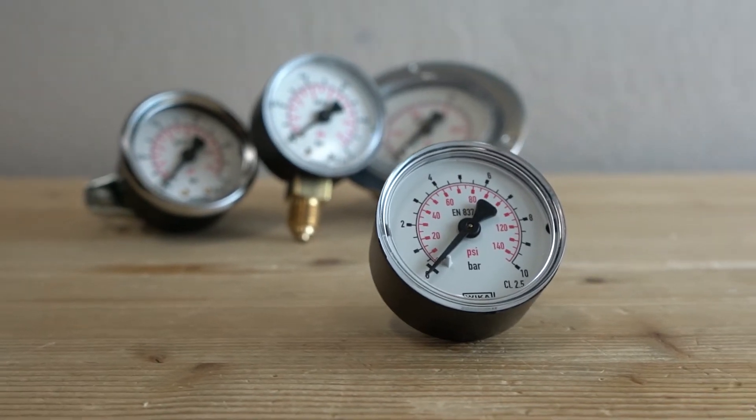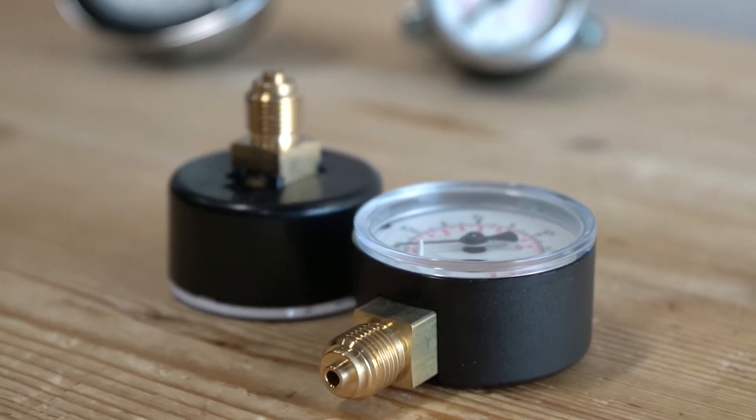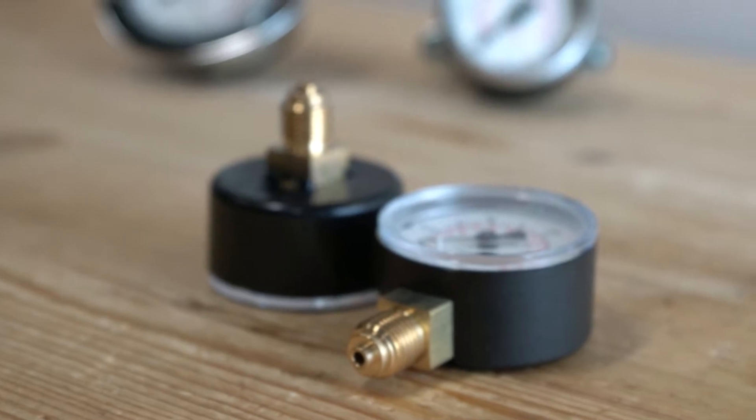This is the NW series pressure gauge, a Bourdon type pressure gauge. The pressure gauges of the NW series are available with bottom or rear connections. They are suitable for clean, non-viscous liquids and gases such as compressed air or water.